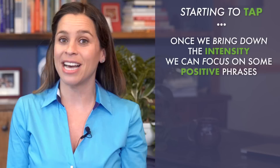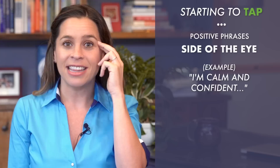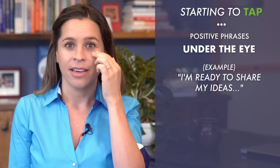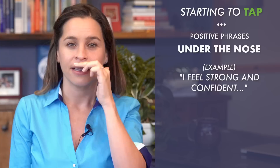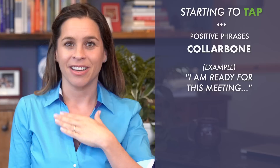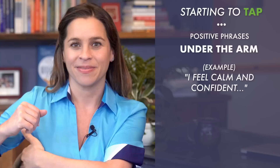The positive sequence sounds something like this. Eyebrow: 'I'm prepared.' Side of the eye: 'I'm prepared, I'm calm and confident.' Under the eye: 'I'm ready to share my ideas.' Under the nose: 'I feel strong and confident.' Chin: 'This is my time.' Collarbone: 'I am ready for this meeting.' Under the arm: 'I feel calm and confident.' Top of the head: 'Now is my time.' You incorporate how you're feeling, let go of the anxiety, and when you're able to move that, bring in the more positive — and then it actually feels real.